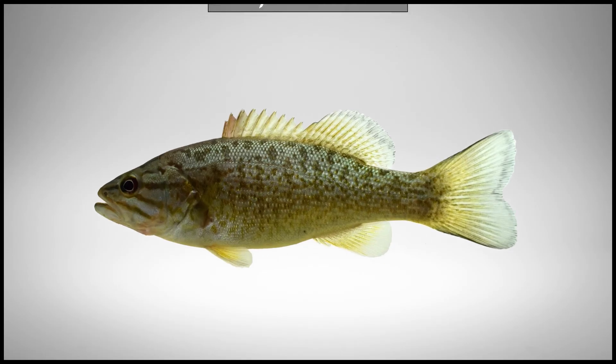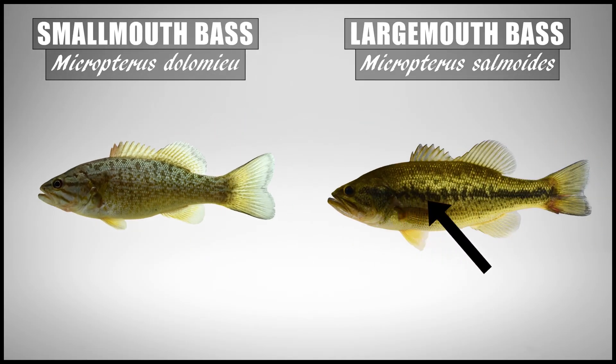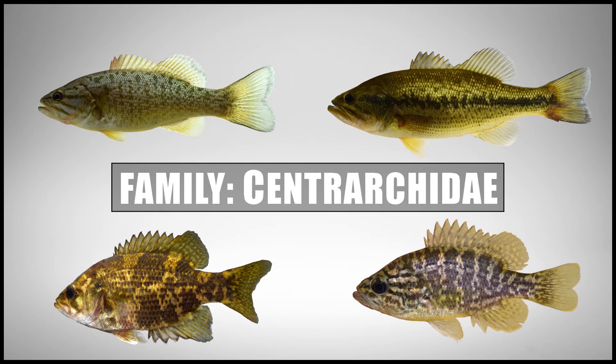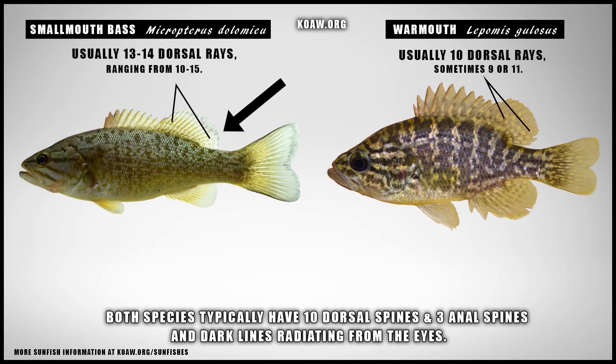The warmouth may also be confused with small black basses like the smallmouth bass — one of the black basses that doesn't have the dark lateral band seen on others like the largemouth bass. The easiest way to tell a smallmouth bass from a warmouth is by comparing body depth to length. Even though the warmouth has a more elongated body than other Lepomids, its body depth is still around 40–50% of the standard length, while the smallmouth bass will usually have a body depth not exceeding about 30% of the standard length. Also a good trick is to count the dorsal rays: most black basses will have 12–15 dorsal rays, while the warmouth typically only has 10, sometimes 9–11.